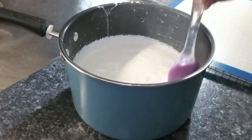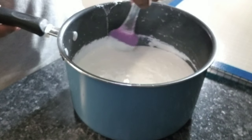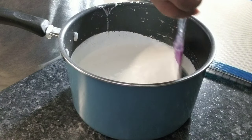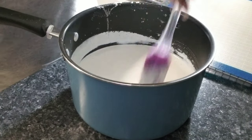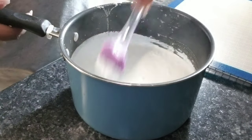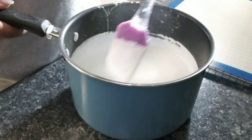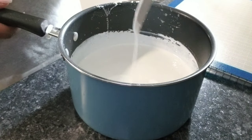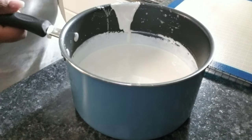Do not worry if it bubbles — that's what it's supposed to do. Don't worry if it smokes either; it's not burning, just continue mixing. Make sure you get all the crevices and creases. If you need to apply more food coloring to get the desired color, that's totally fine, but do a taste test first because some food colorings can taste really strong and unpleasant.